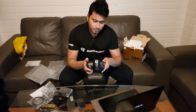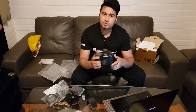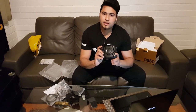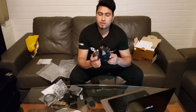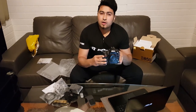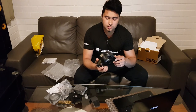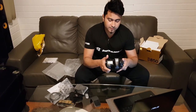With the D850 you can record 4K Ultra HD videos in full frame — I've never seen that in a Nikon camera before. For videographers, this is the best camera ever. Another great feature is Snapbridge — you can transfer images immediately to your laptop or phone via Bluetooth. Snapbridge works really well with Nikon, and they've got fast Bluetooth 4.0 transfer on the D850.